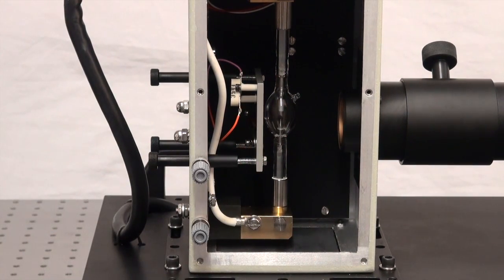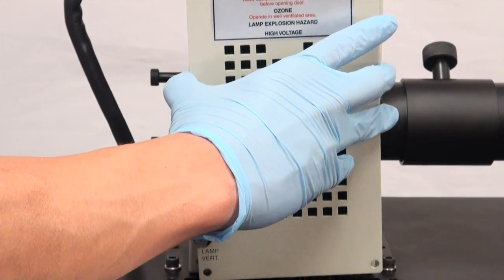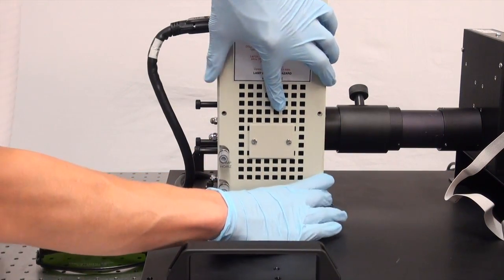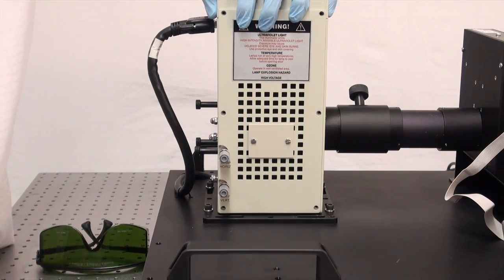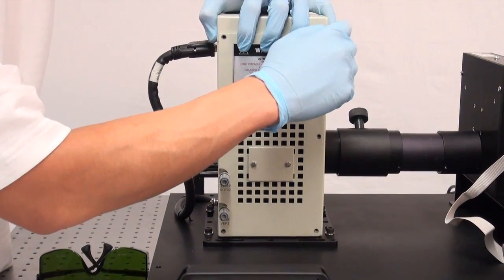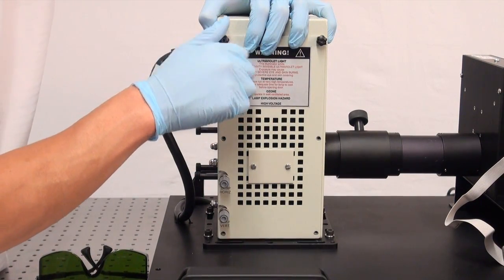Visually, position it as best as you can, then you're going to replace the lamp housing door and reinsert those six thumb screws we removed earlier to remove the side panel of the lamp housing, fixing it back in place.